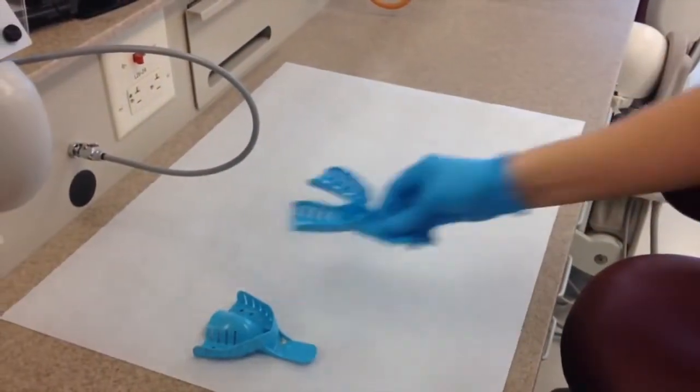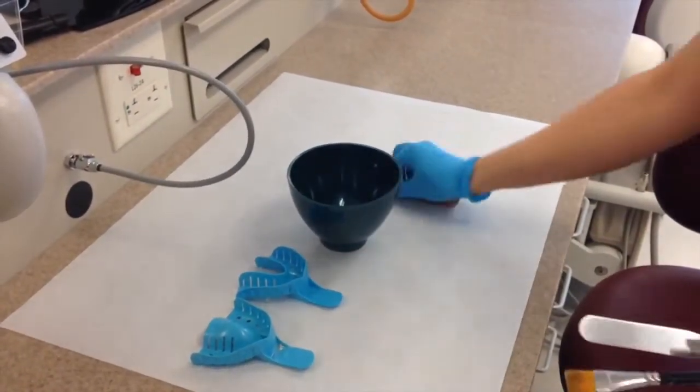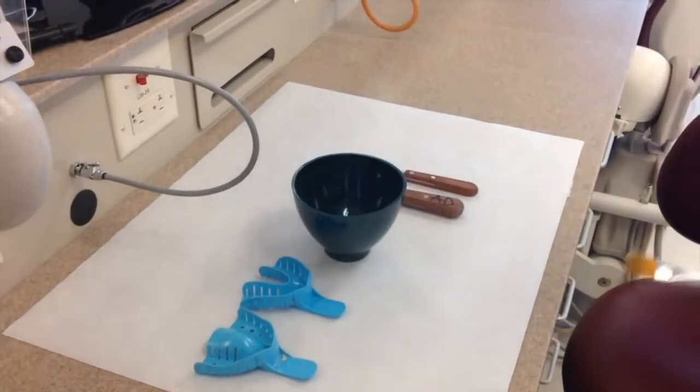The first step is to prepare your equipment. You'll need two impression trays, your mixing bowl, and your wide and thin spatula. You'll also need Darwin.